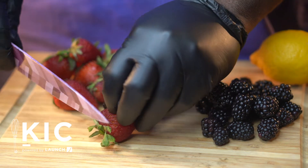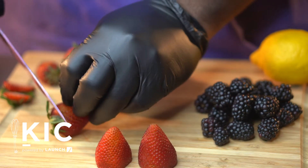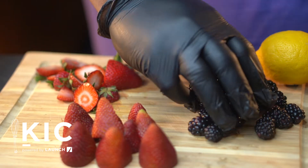Gloves must never be used in place of hand washing. The FDA food code, upon which local food codes are based, requires that gloves be used when handling any ready-to-eat food.